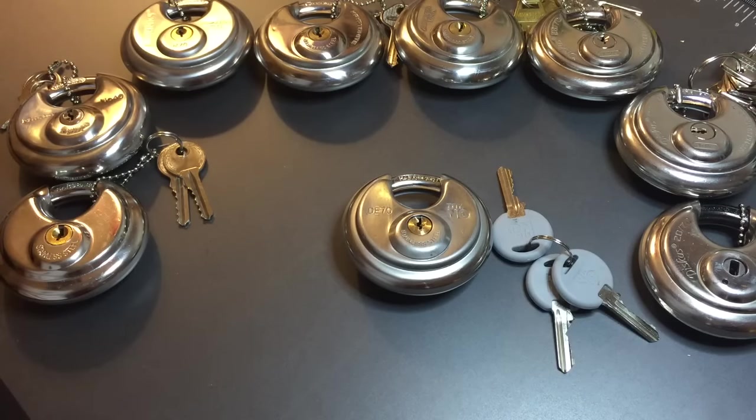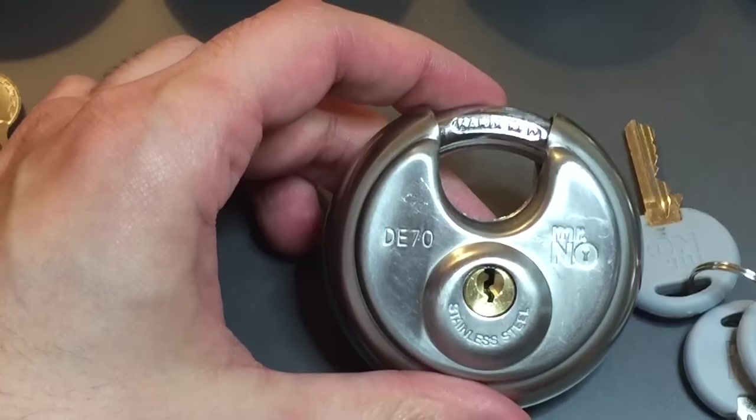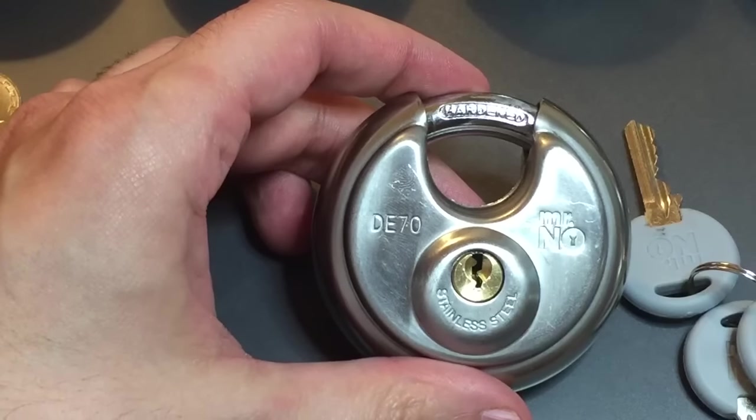This is the Lockpicking Lawyer and the lock I have for you today is the Mr. No Model DE70 disc padlock.